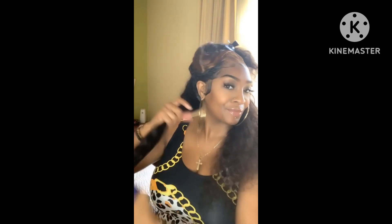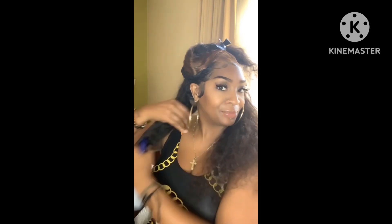Let me take my ring off because I don't want all my products to get all in my diamonds. This is my engagement ring — me and my babe, I got married 2024, y'all stay tuned for that! All right, let me just mist it a little bit.